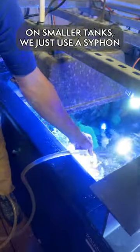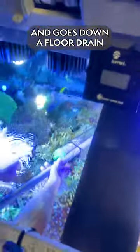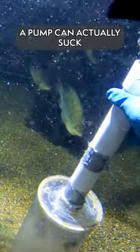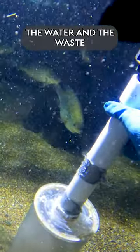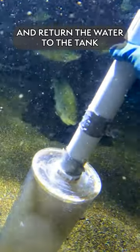On smaller tanks, it's just a siphon — it literally just falls down because of gravity and goes down a floor drain. On bigger tanks, a pump can actually suck the water and the waste out of the substrate, pass it through a filter, and return the water to the tank.